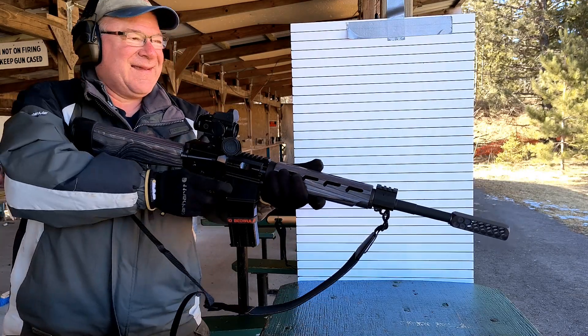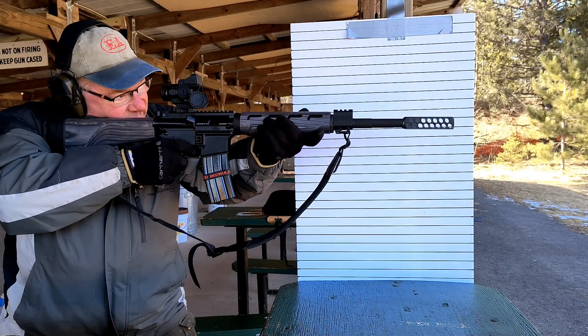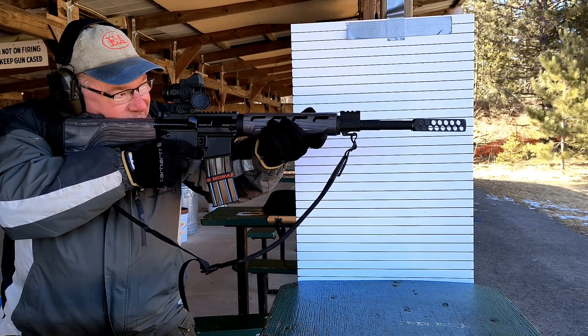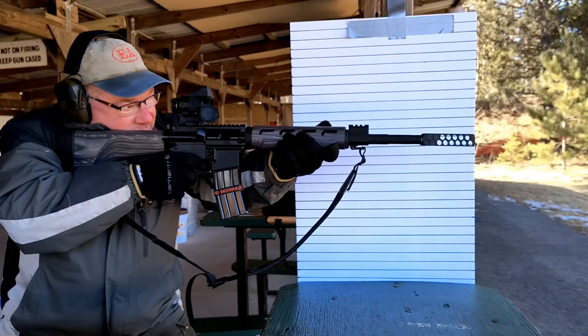We added a cushy pad for people like you. Shooter ready. I suppose as long as I'm doing this I'm gonna aim for the center dot — we'll see where it's at.